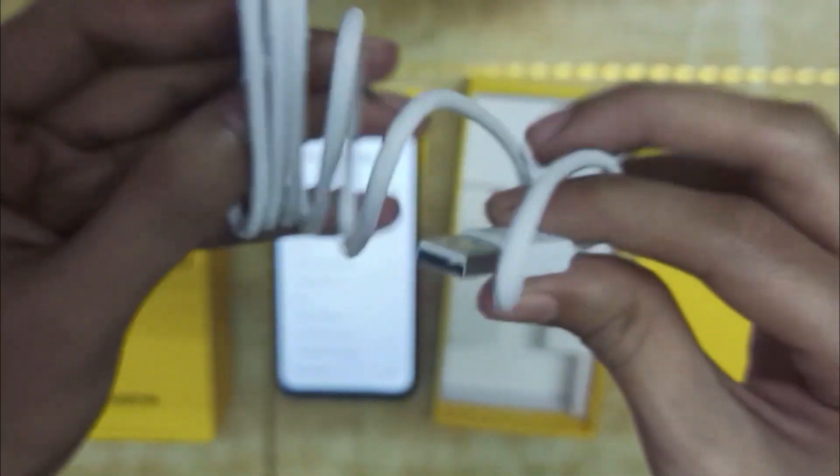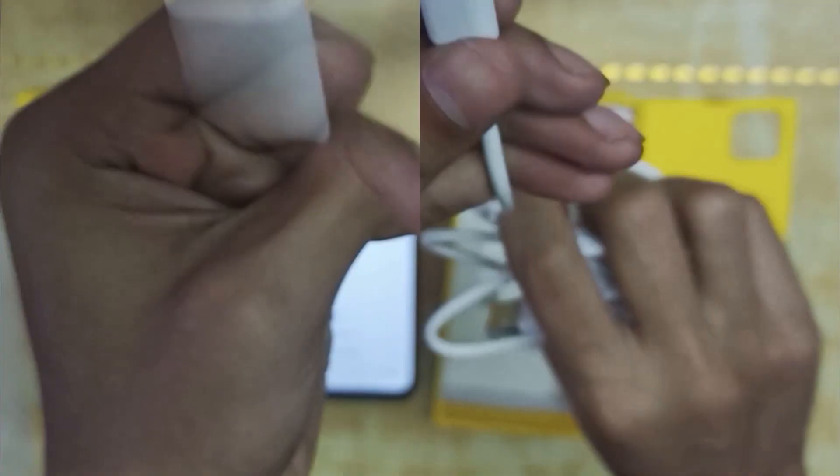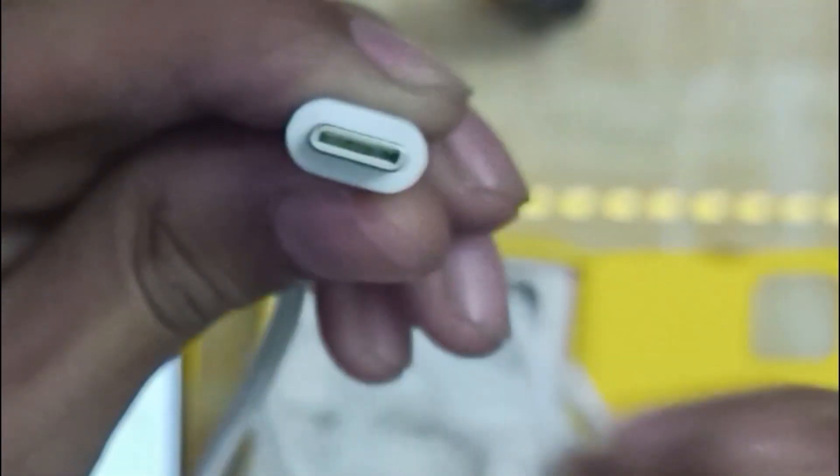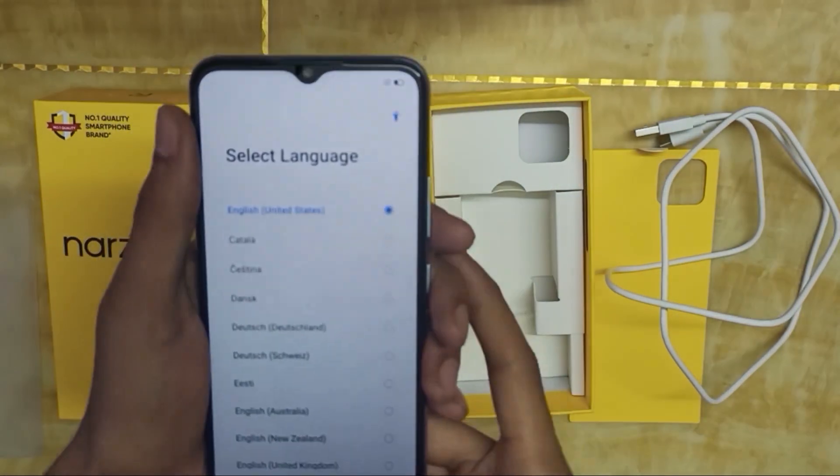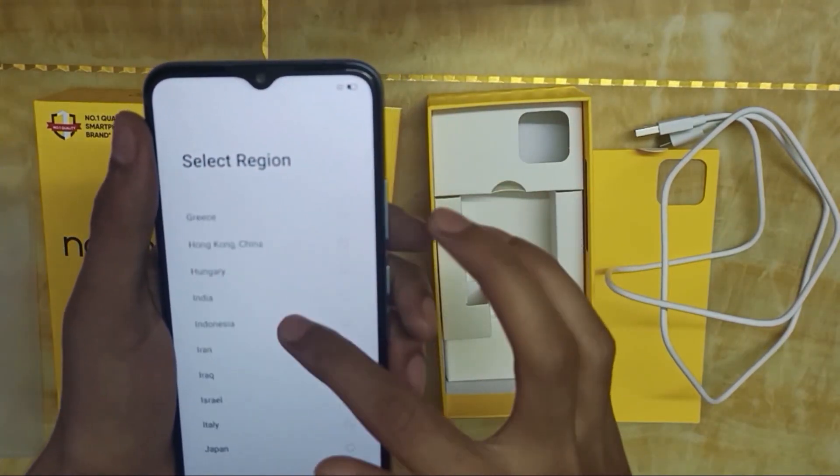It supports fast charging via a Type-C port. This is the Type-C USB cable included in the box. Now let's complete the initial setup steps.